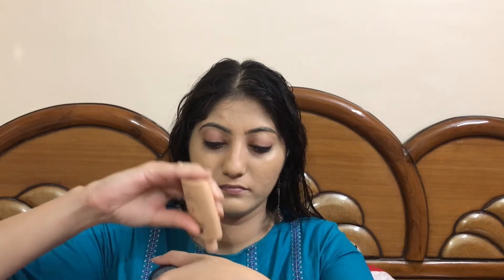Now I would be topping this foundation with the Nykaa Skin Genius Foundation, because it's a dewy foundation and I wanted a dewy look as well as full coverage. Mixing these two gives a really nice result — in real life it was looking just flawless and glowing from within.